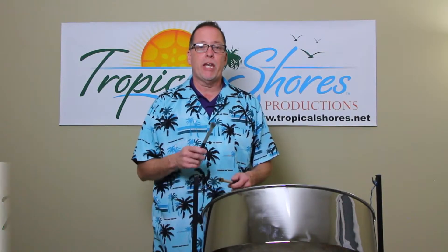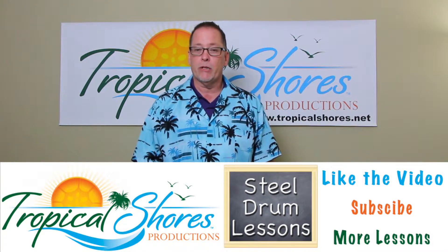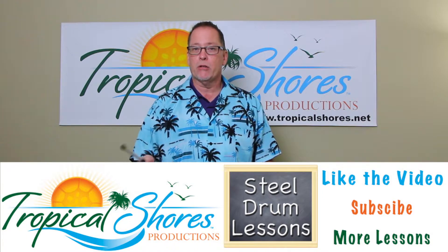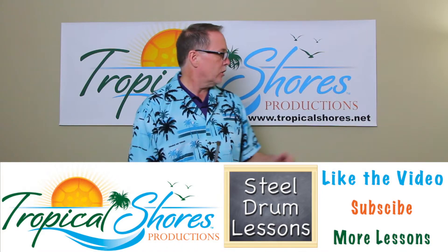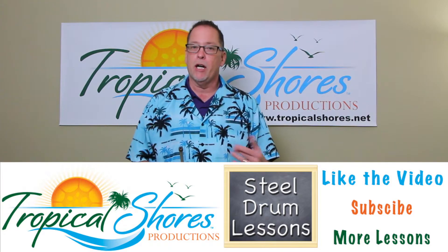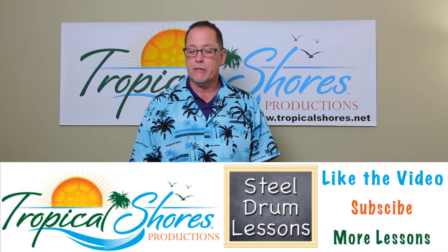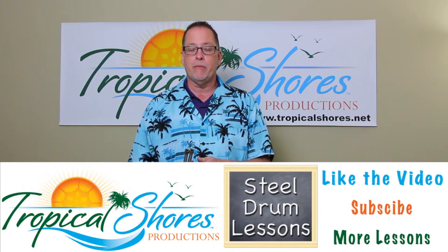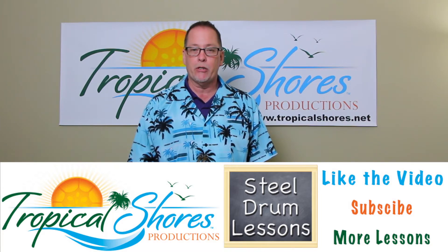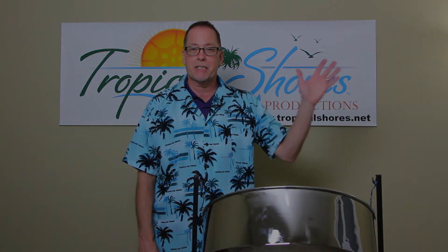Good luck. Well, that's it for this time. I want to thank you for watching, and I encourage you to subscribe to the channel and leave comments below so we can make new videos based on those comments. Also go to tropicalshores.net for your book needs — play-along books or arrangements for full steel drum bands. And go to panland.name.com — it's a social network for pan players with videos from all over the world and downloadable music with tracks. See you next time.